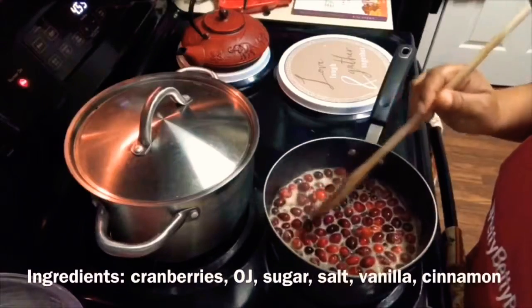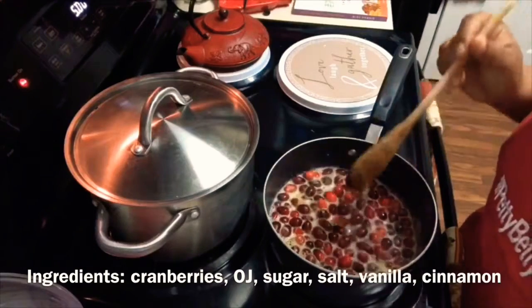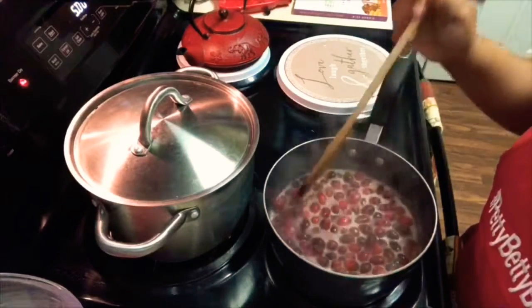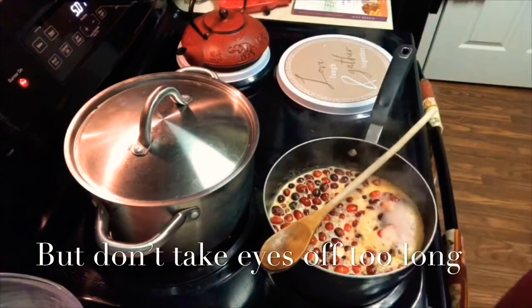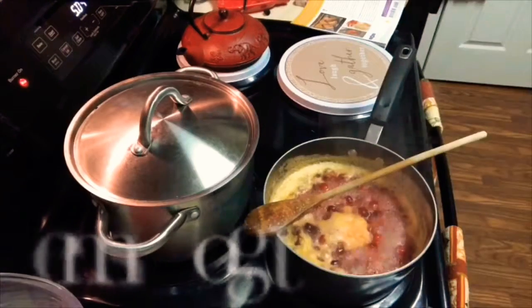The big pot behind there was my lemonade, which you see on the timeline all the time. I kept stirring this, standing over it and watching, trying to figure out what happens. But you know, a watched pot will never boil — as soon as I looked away, there it was. Things started to happen. The cranberries popped open and then they began to just really give us all this goodness.